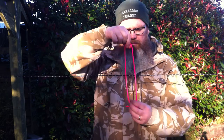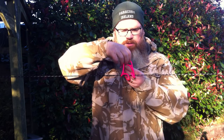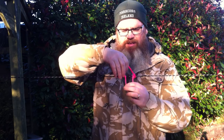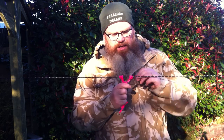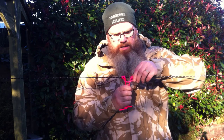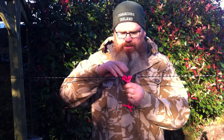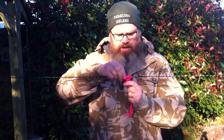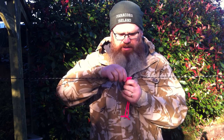Here's your cord: go through the loop once, go through the loop twice, go through the loop three times, and let it fall. Now you need to dress your knot — whatever knot you create, you need to dress it. If you don't dress the knot well, it could slip or it could undo. So basically, that's a prussig knot.